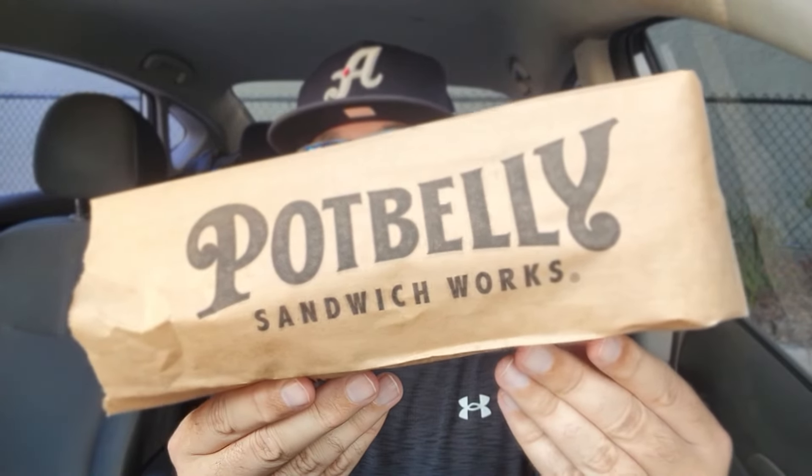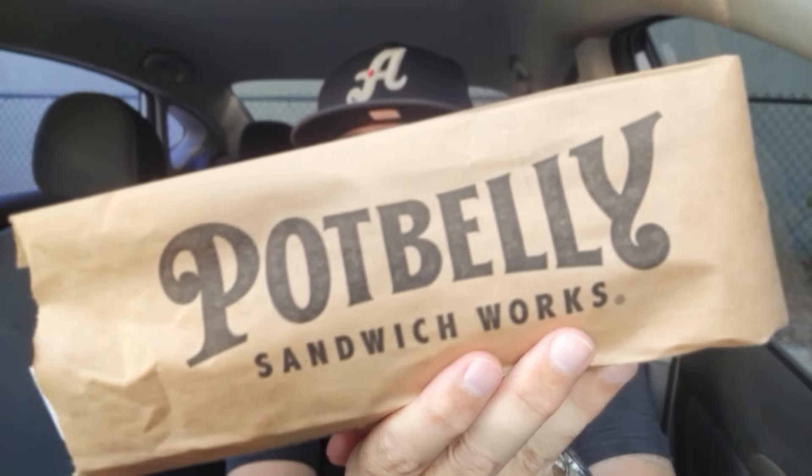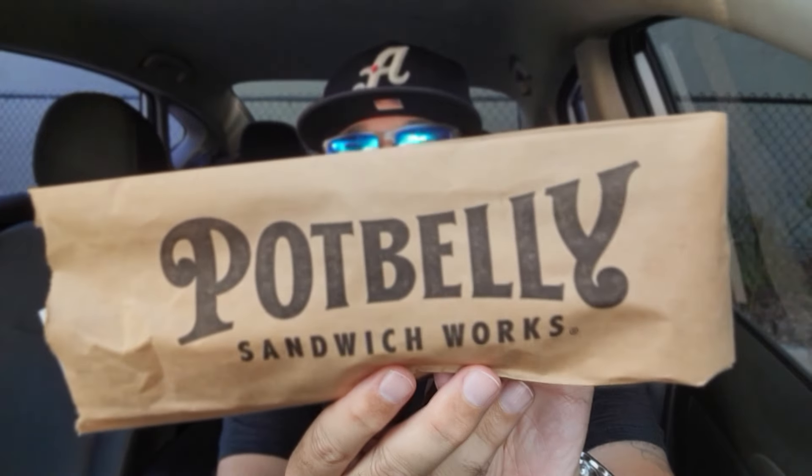I made the pilgrimage to a Potbelly Sandwich Works. Right here in this bag, they have a brand new sandwich — it's the Farmhouse Chicken Sandwich. I got it the way it comes, except instead of their signature hot pepper ranch, I went with just the basic ranch. I wanted to experience this sub for all that it has, with all the flavors coming together, because there are some interesting items on this sandwich.